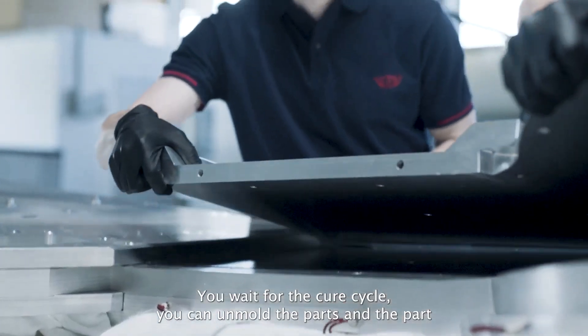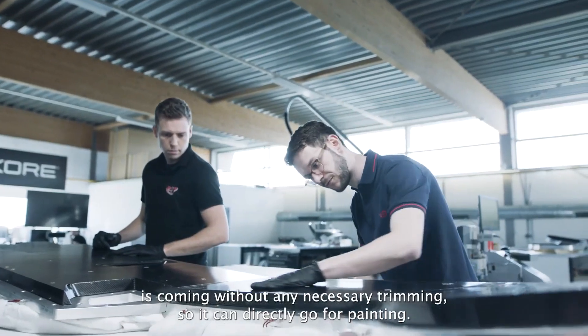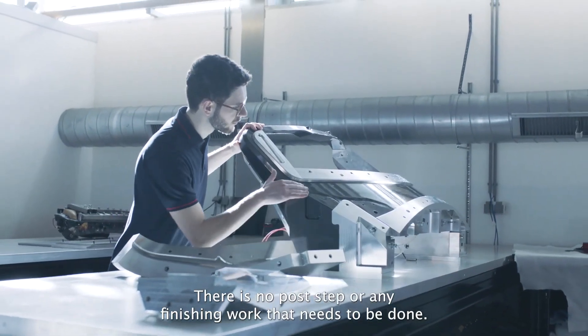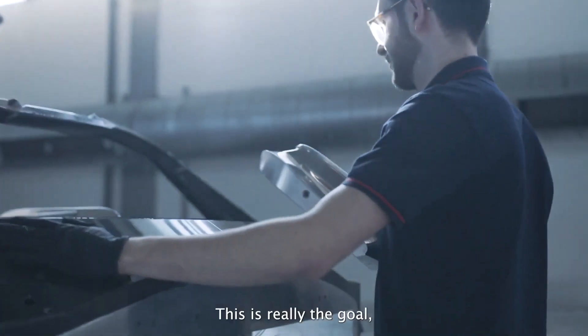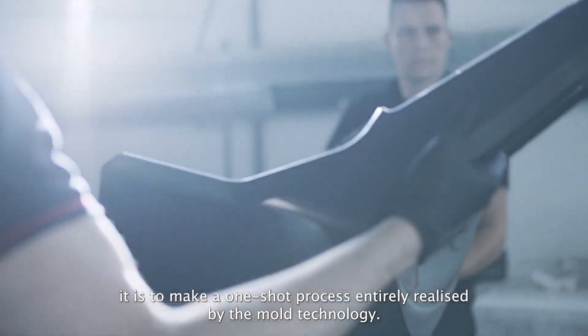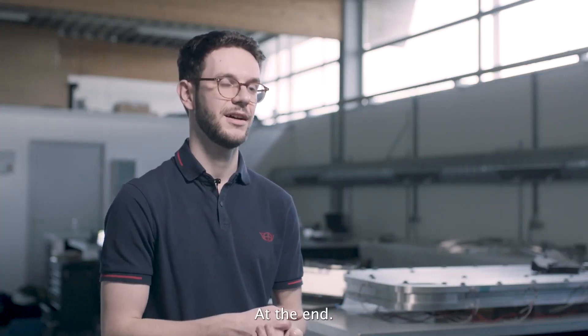Then it's as simple as this: you wait for the cure cycle, unmold the part, and the part comes out without any necessary trimming — it can go directly to painting. There is no post-processing or finishing work needed, and there is no gluing. We can integrate all inserts and anything required. The goal is a ready-to-use one-shot process, entirely relying on the mold technology we developed and the core.